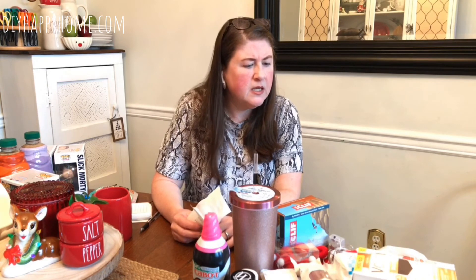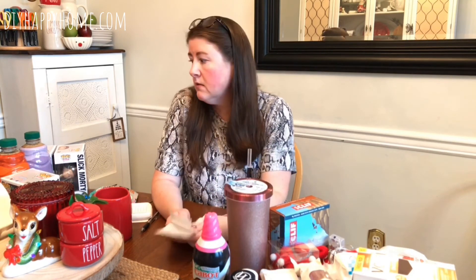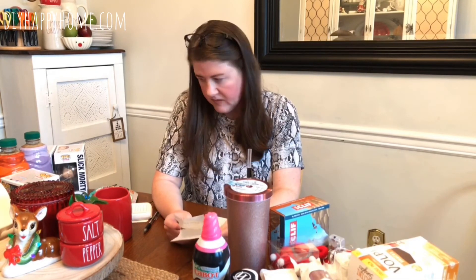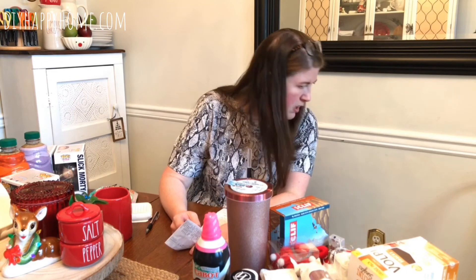My grand total for everything — the coat and fire logs were the two big ticket items, plus gifts, toys, and some fun foods that I'd call fancier foods that I wouldn't normally buy at a Wegmans or gourmet place. Everything came to $207.60, which includes the fire logs and the Land's End coat. I think that's a pretty good deal.